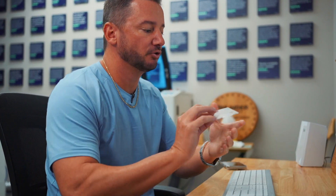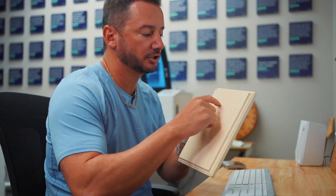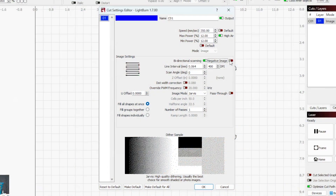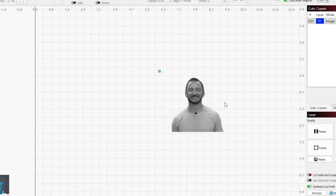Because we're doing this on acrylic, normally you would be engraving the dark spots of the image onto wood — where the laser pulses, it turns dark. But when you engrave on acrylic, pulsing the laser turns it white. So you want to do what's called a negative image engrave. I've got that selected here — negative image. I'm also going to draw a square around it for my cut line.